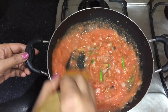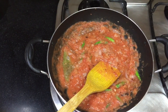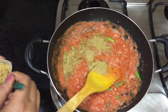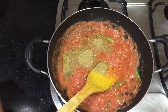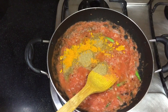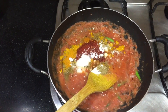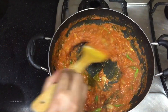We add the sauce into this. Add 2 spoons of dhaniya (coriander) powder, 1 spoon of haldi (turmeric), and a little of the remaining spices. I used a little amount. Mix it well.